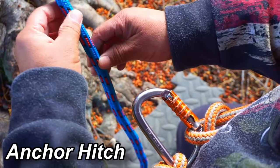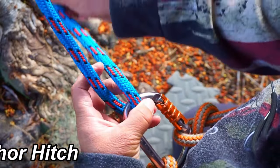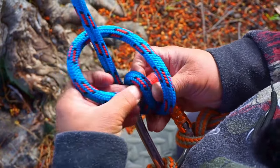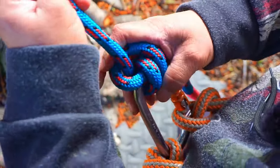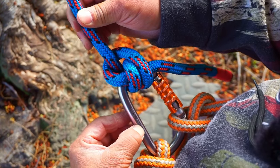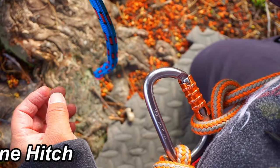The second termination hitch is the anchor hitch. To do that, place your rope through the carabiner, make one complete turn, go around the long part of your rope and back through the turn. Make sure you have at least three inches of tail, tie, dress and set it, making sure the long part of your rope is near the spine of the carabiner. Anchor hitch.